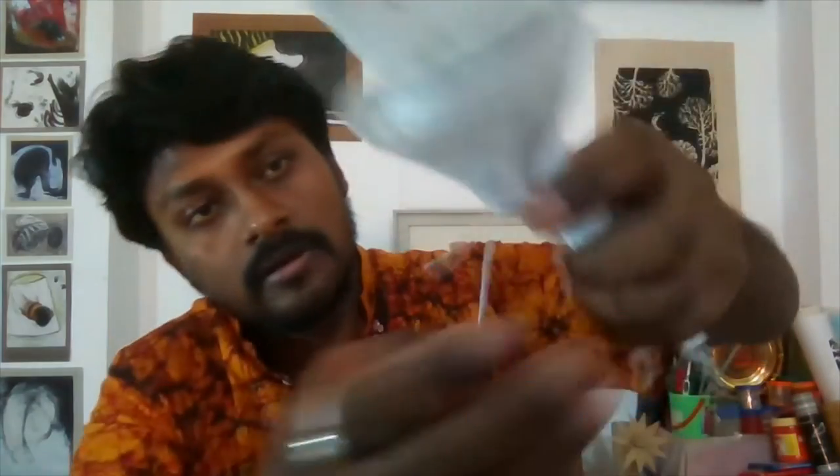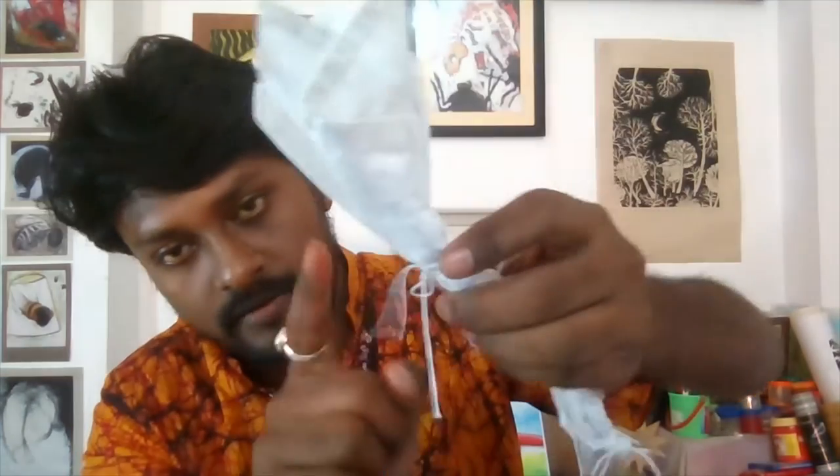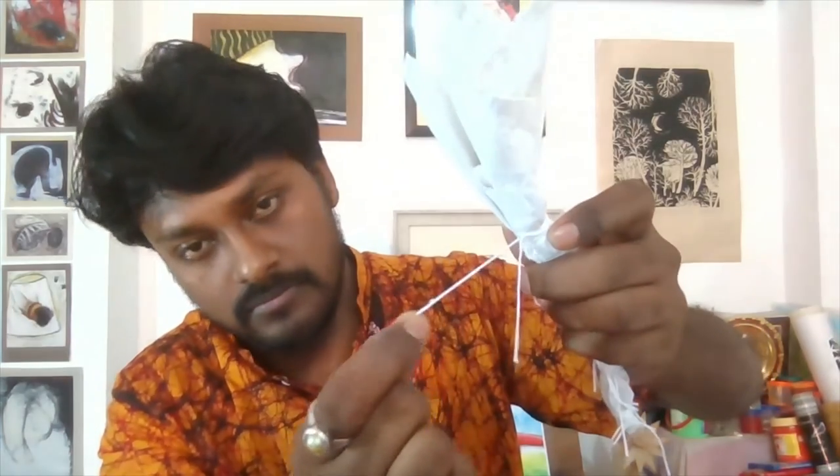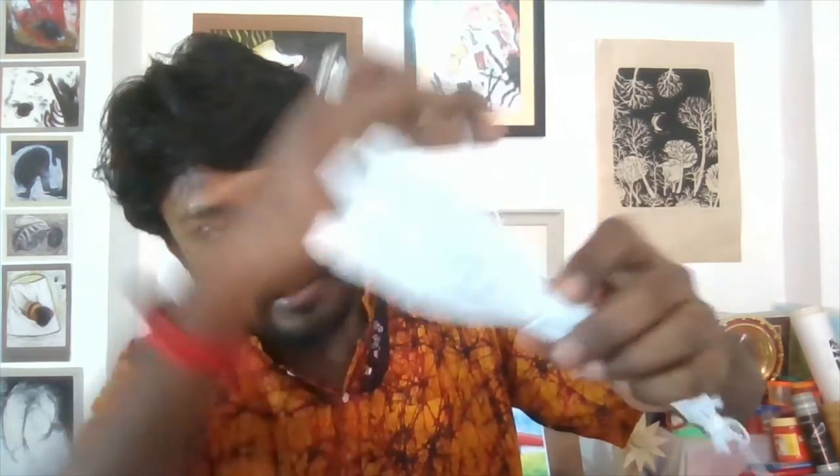After the coloring is complete and dry, you will pull the thread to open the nodes. See how I'm doing the node — after complete, you just pull the thread and the node will open. This is the way you open the thread after the color is complete.